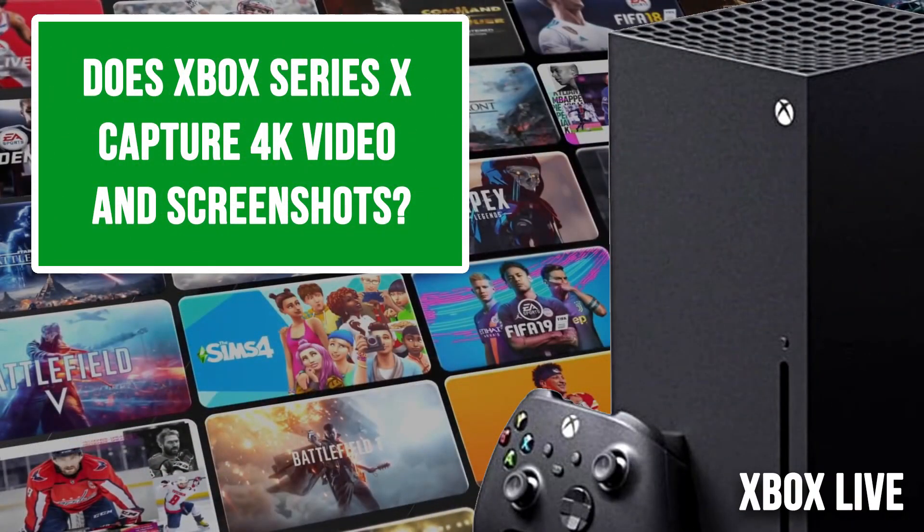Does the Xbox Series X capture 4K video and screenshots? Yes. Is that default 4K or can you choose? I think it's default based on your TV settings — if you're playing at 1080p on a 1080p TV it will capture at that maximum resolution. Everything I've captured on a 4K TV has been captured at 4K.